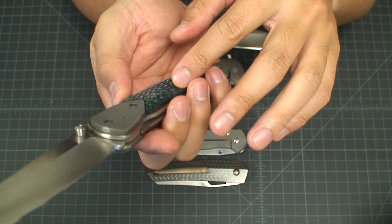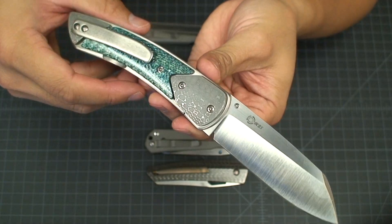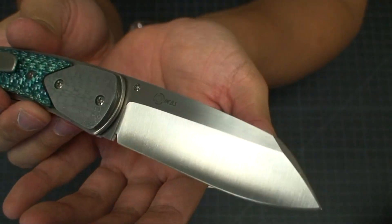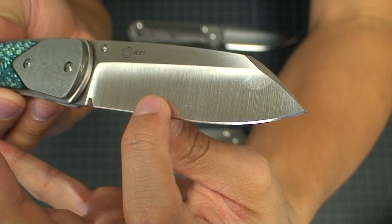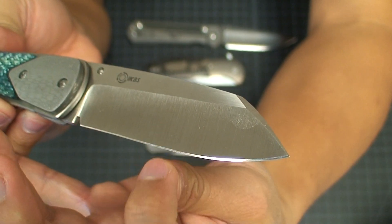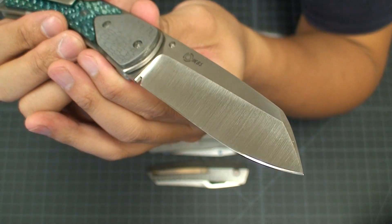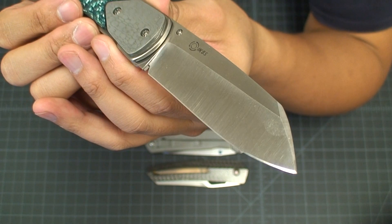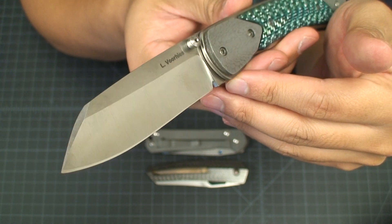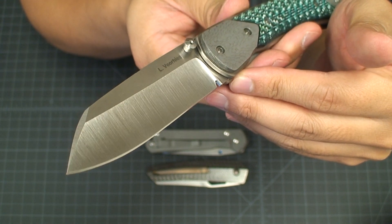The bolster and scale are incredibly smooth — this polished material — and you do have a little bit of texture on these bolsters, but that's more the Damascus characteristics rather than intentional grip texture. Here you have a crazy thin hollow grind; this is one of the thinnest edges in my collection and it just makes for an incredibly sharp edge. I've sharpened this one on the Wicked Edge, so it's even sharper. You see those vertical grind lines — not polished out or hand-rubbed — and I think it really looks great contrasting on that hollow grind.